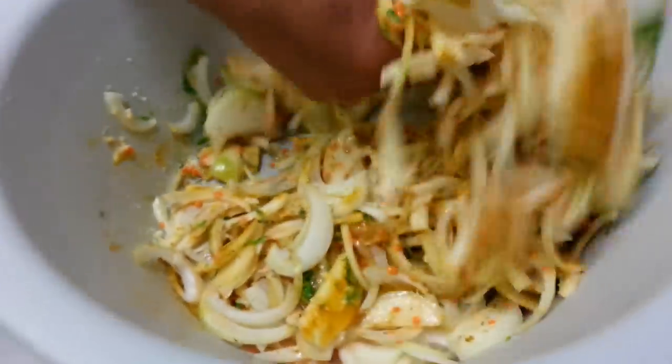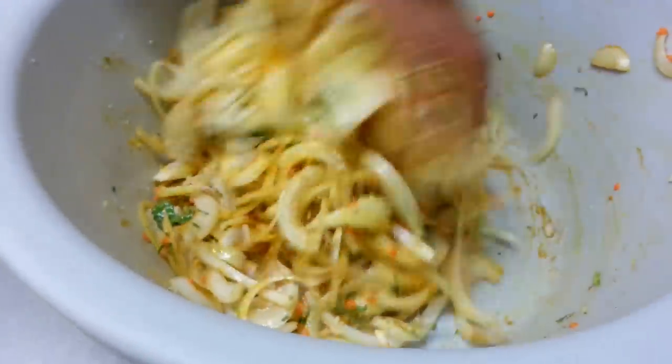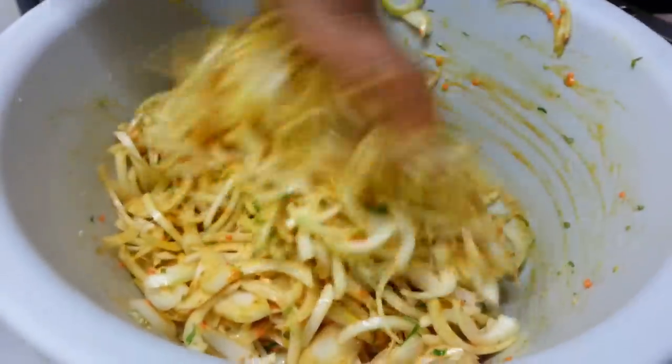All you have to do is mix the onion and all the ingredients together. Gently mix them together.